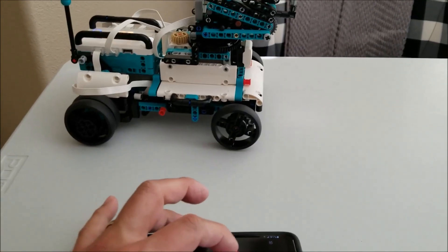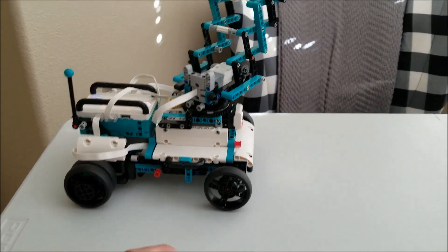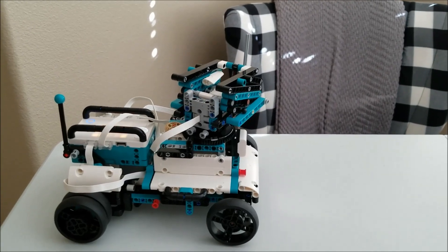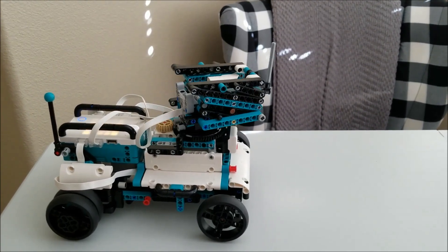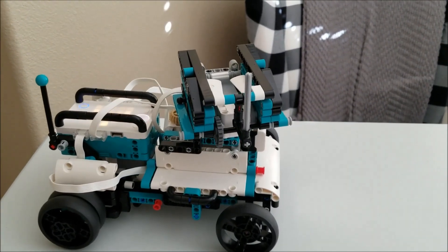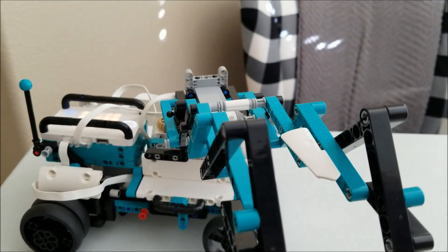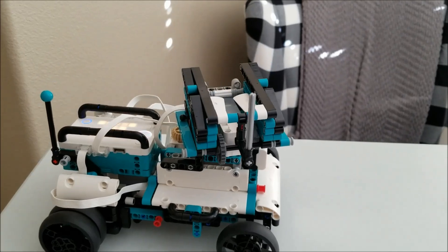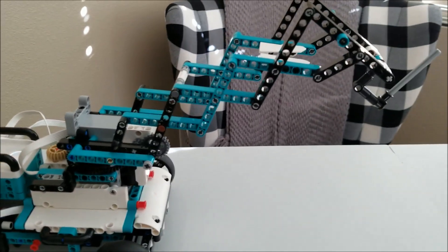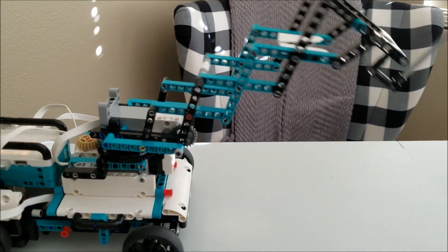And then this right here, this pink keypad — check that out. Is that cool or what? I can swivel that back and forth, and it's going to come at you in 3D here. Need some 3D glasses for that one. So it's a super cool build. You guys know I love scissor lifts, so that's just really cool.